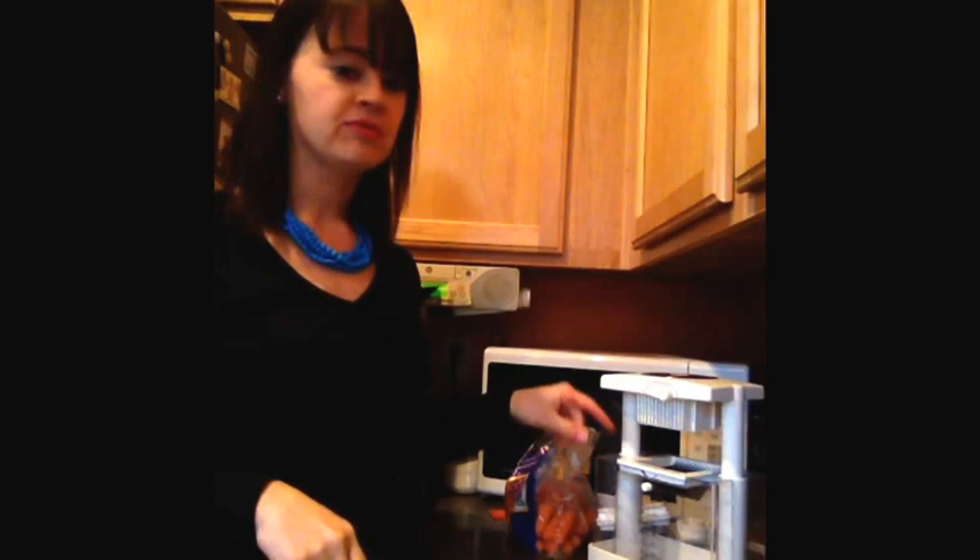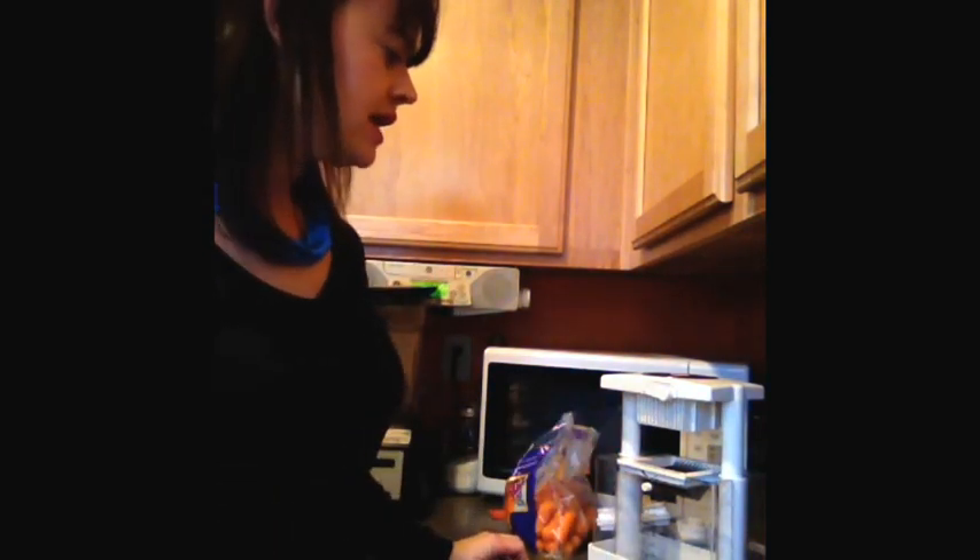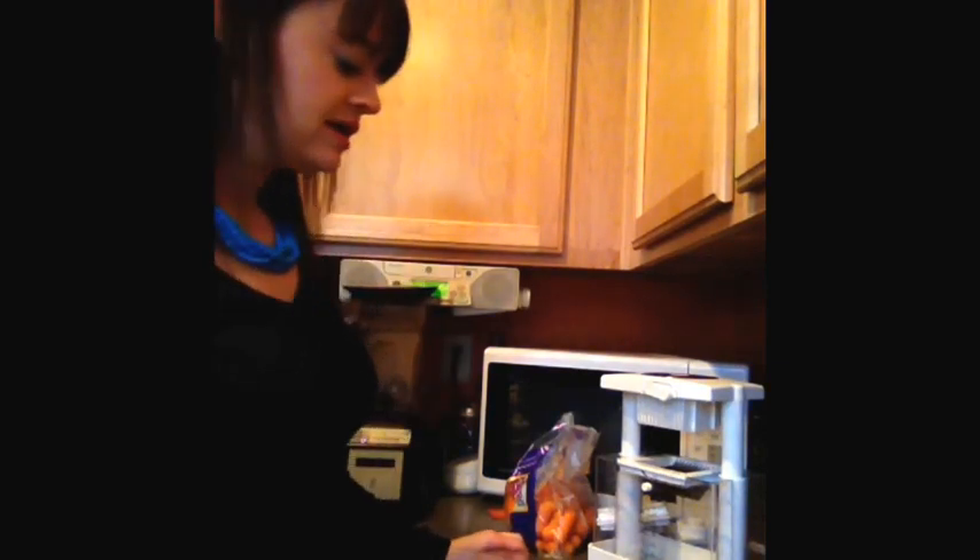This is Lori from LoriThayer.com. Today I just wanted to share a video showing the use of one of my favorite products in the kitchen. You may have read about it on my blog — I did an article highlighting it along with a couple of others. This is actually the Professional Multichopper from Williams-Sonoma that I got last year in August or so, and it makes things such a breeze.